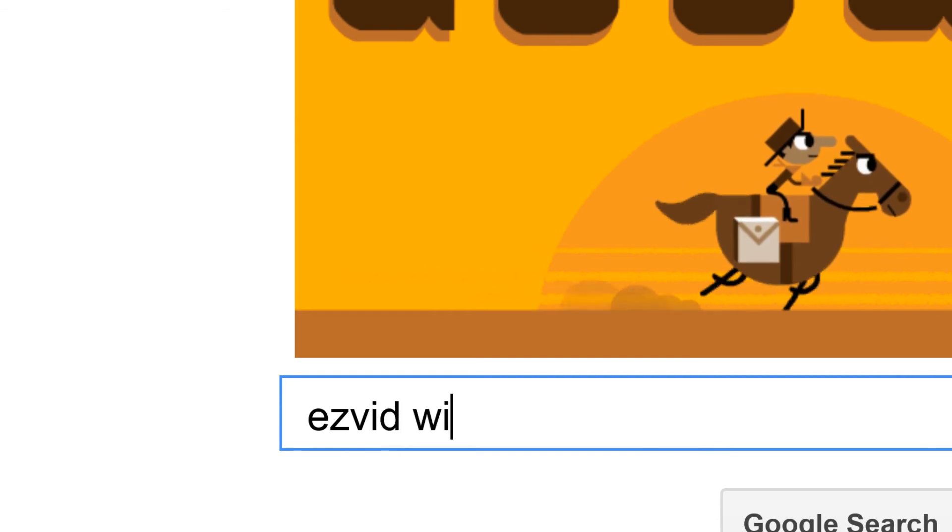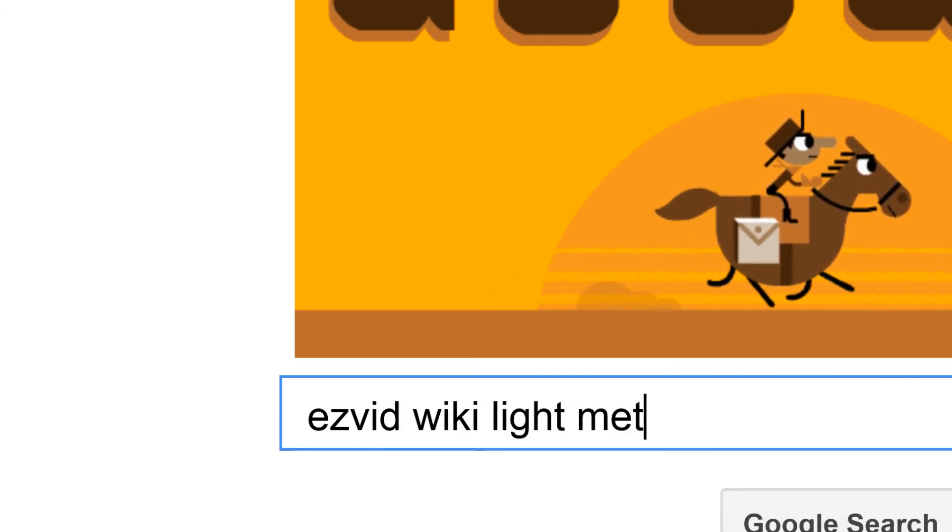To get links to all this stuff and add to this list, search for EasyVid Wiki light meters.